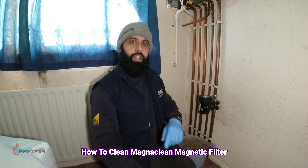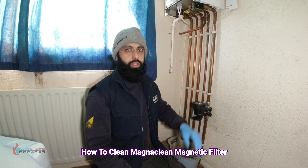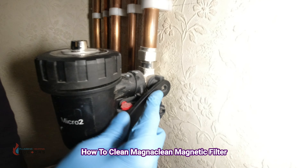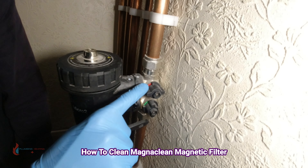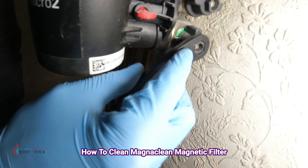First, go to your boiler and switch it off — you don't want any heating demand. Go to the fuse spur and switch the boiler off. Once you've done that, turn these valves off. You can tell they're off because they go red — red is off, green is on.